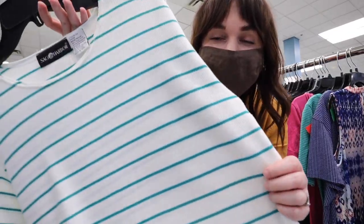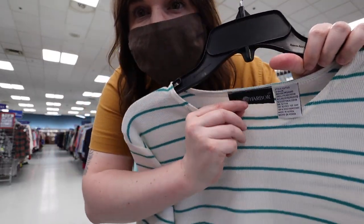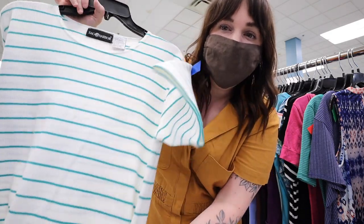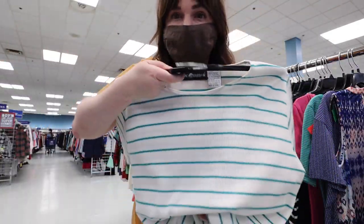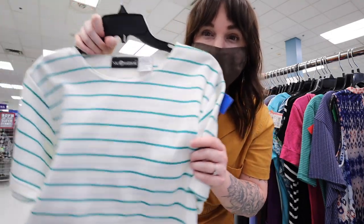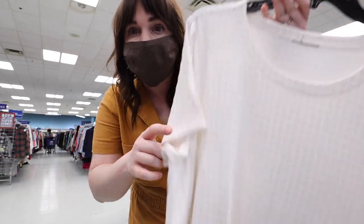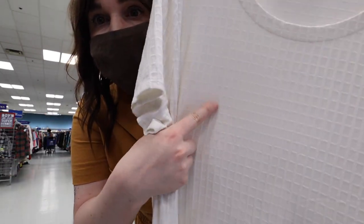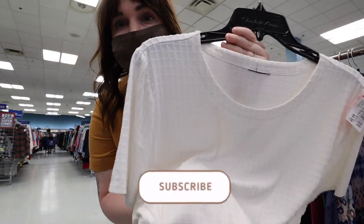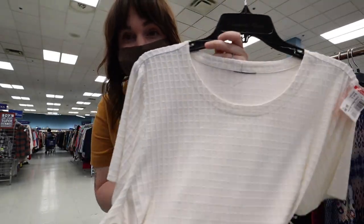I just found this amazing vintage t-shirt — I love this brand. There are a few stains but I feel like I can get them out. I really like this color, it's very summery and not overpowering, so I'll probably end up getting this. I also found this really cool windowpane waffle knit tee. I don't know the brand but I don't have anything like this, and I love a good white tee, so I think I'm gonna get this one as well.